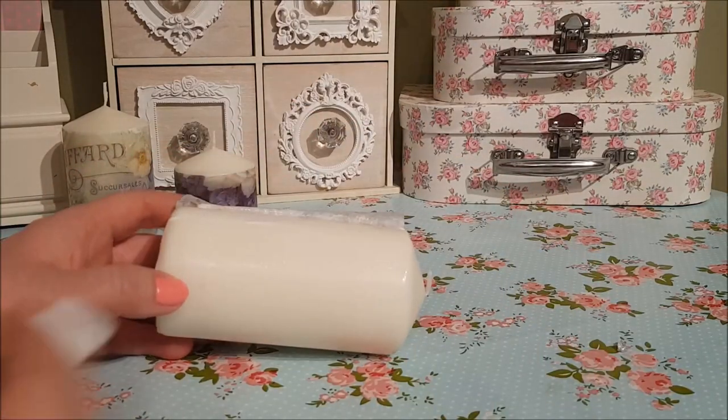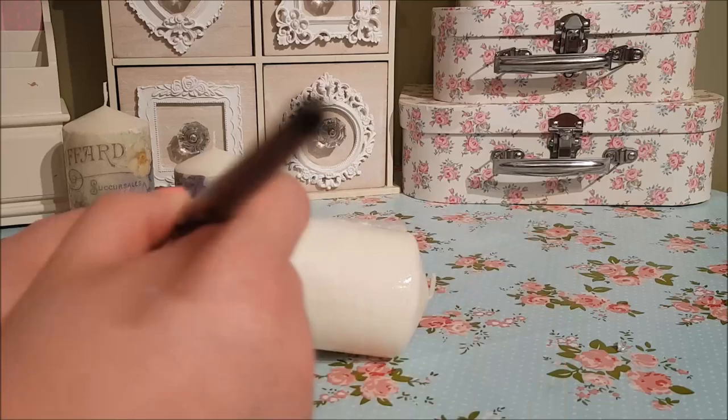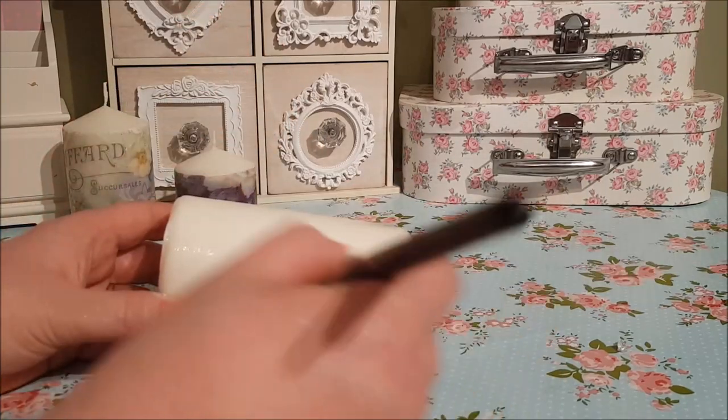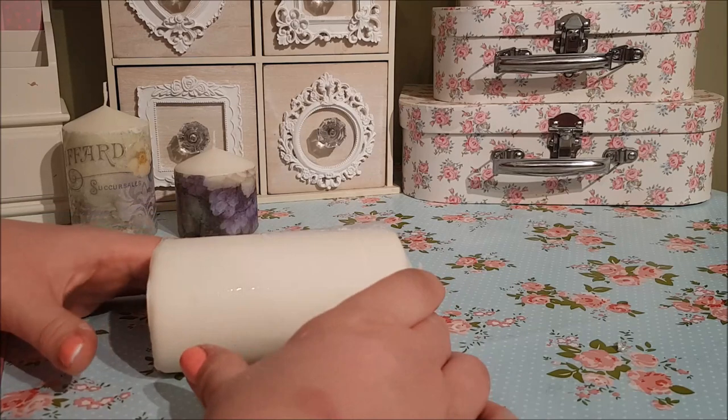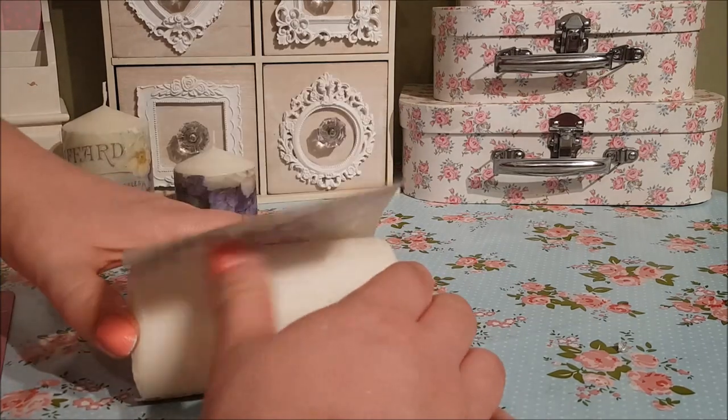I wouldn't recommend burning these candles after putting this much glue on them — they would purely be for decoration.